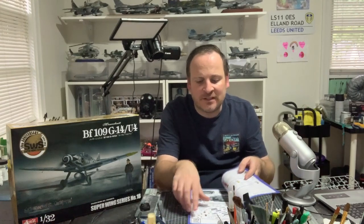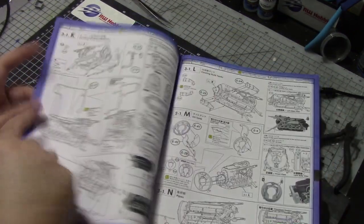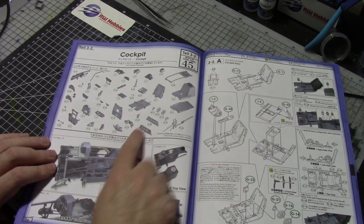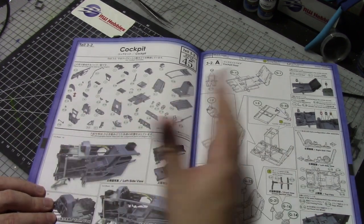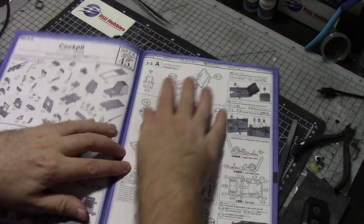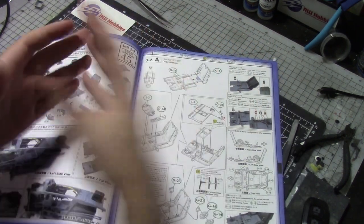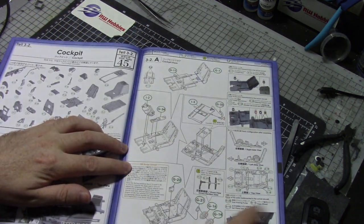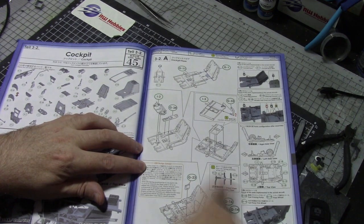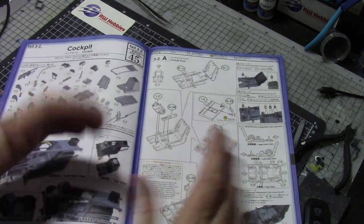As I mentioned last time, it's nice that it tells you exactly how many parts are in each section and what it looks like when done. The engine had 66 parts and we have 45 on this one. Here are all the parts you need, and this is what the section we're working on looks like. Not as complicated as the engine — a lot less fiddly parts and less painting because a lot of this will be the same color.